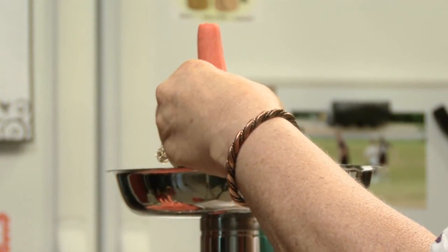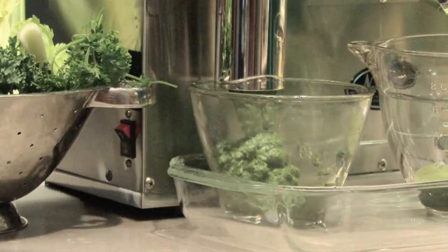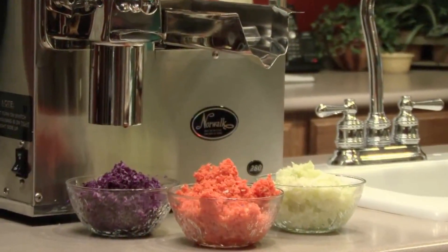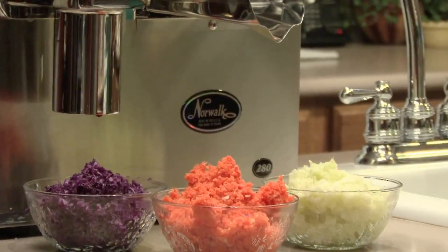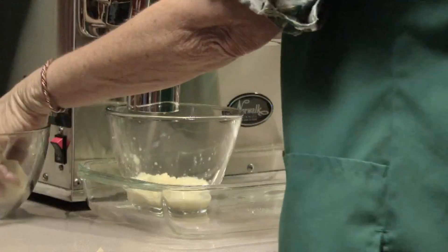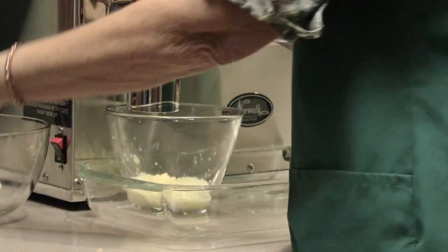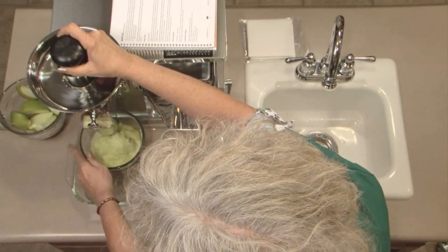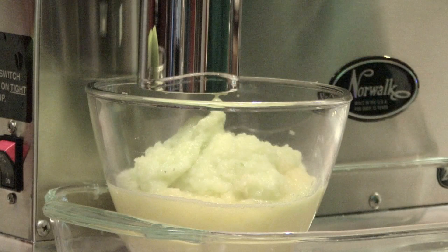The Norwalk processes most raw foods, with the exception of raw meat, for use on your table. Quick and easy salads can be made from raw or cooked natural foods. The Norwalk chops and strains baby, geriatric and invalid diets from foods prepared for family meals. People say they have saved the cost of their Norwalk by making food for just one baby.